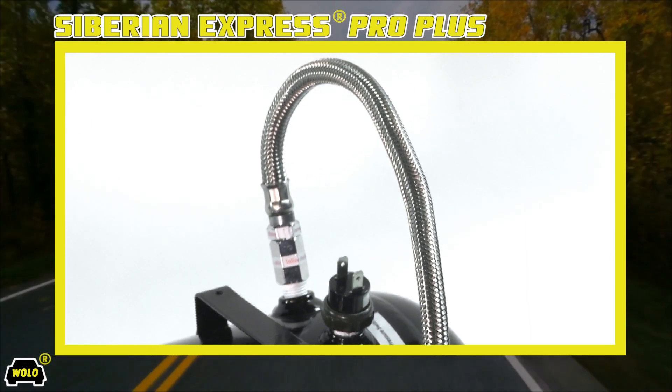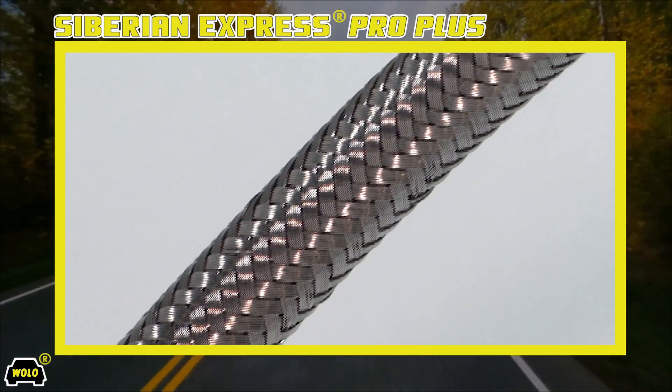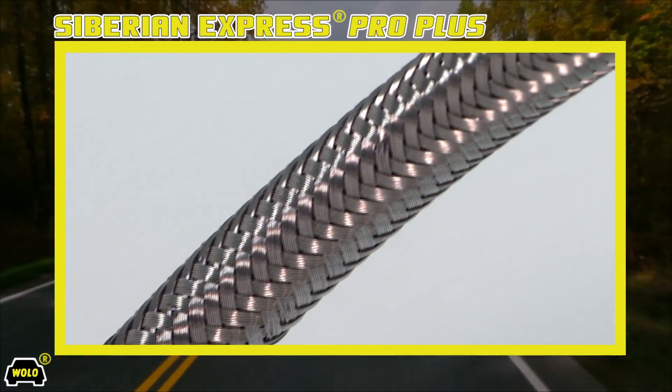When surface mounting the compressor, there is an extended-length stainless steel high-pressure hose that connects the compressor to the 5-gallon steel air storage tank.